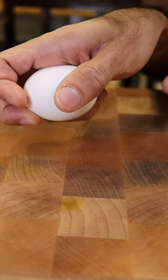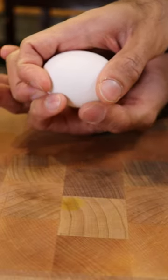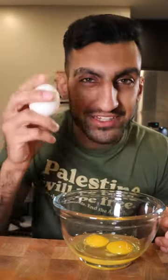Then you want your ring finger to pull the eggshell this way, so that way both sides of the eggshell are pretty much splitting apart and the egg yolk can just fall. A tip: try to hit the side of the egg with a decent amount of force so that you don't have to keep hitting it.